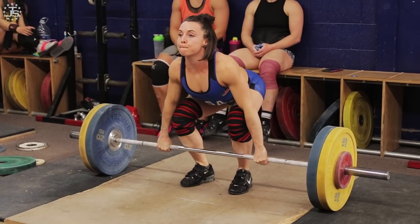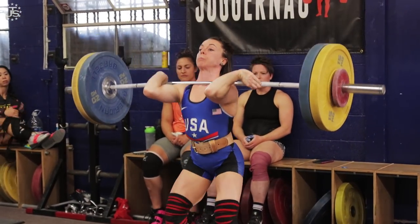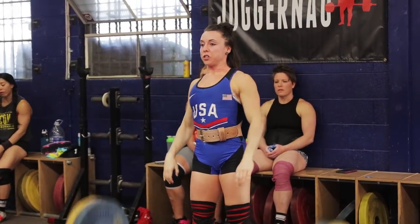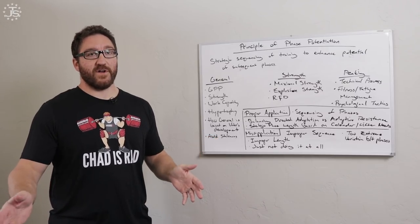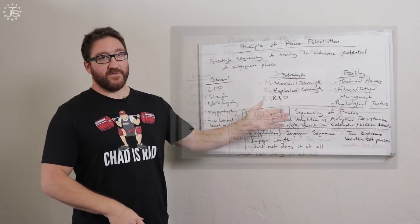Just because an athlete is new to the sport doesn't mean they don't have a large base of general training. If they came to weightlifting from CrossFit or some other endeavor, they probably have a large base, so that phase can be shorter. In a situation where a lifter has a very advanced career, this general phase may be very, very short. That time frame is based on the lifter's qualification level. The next phase is the strength phase.